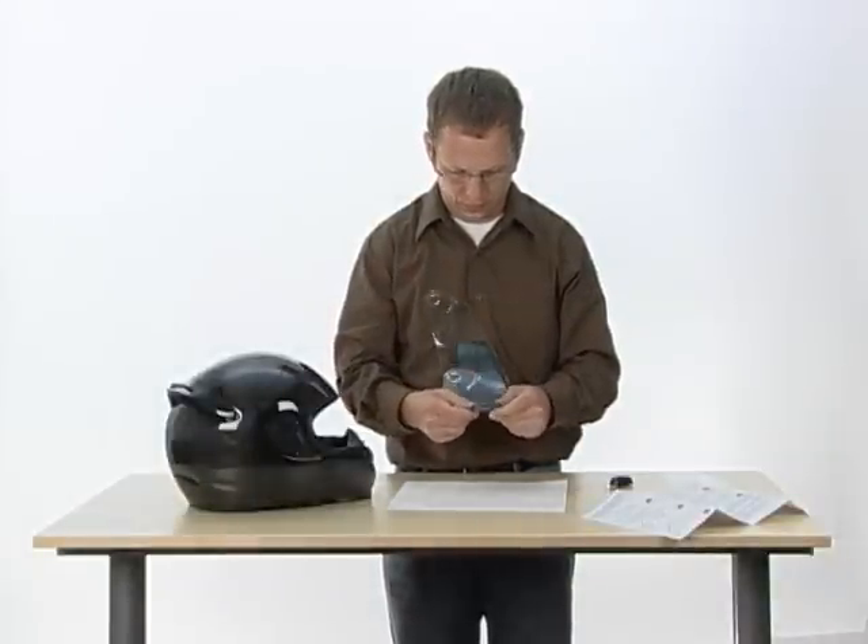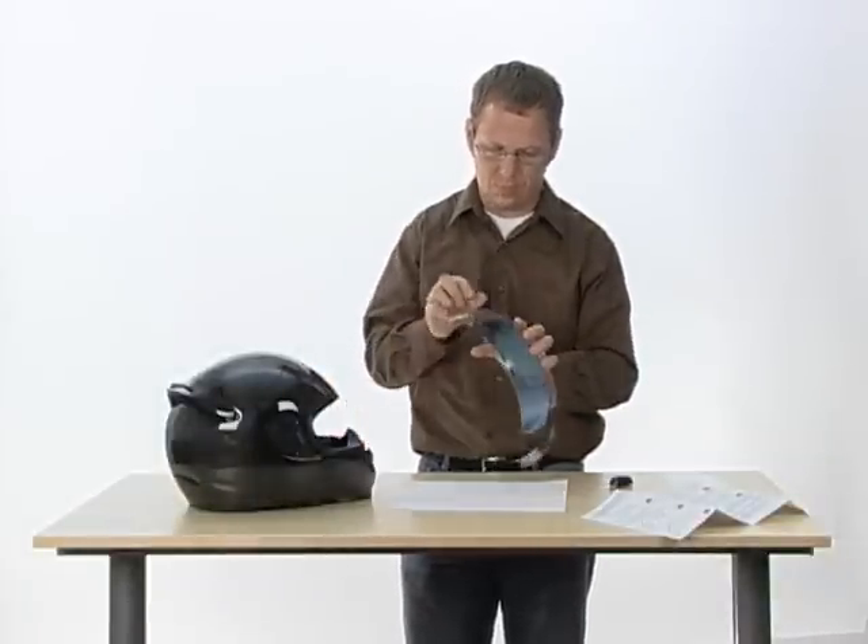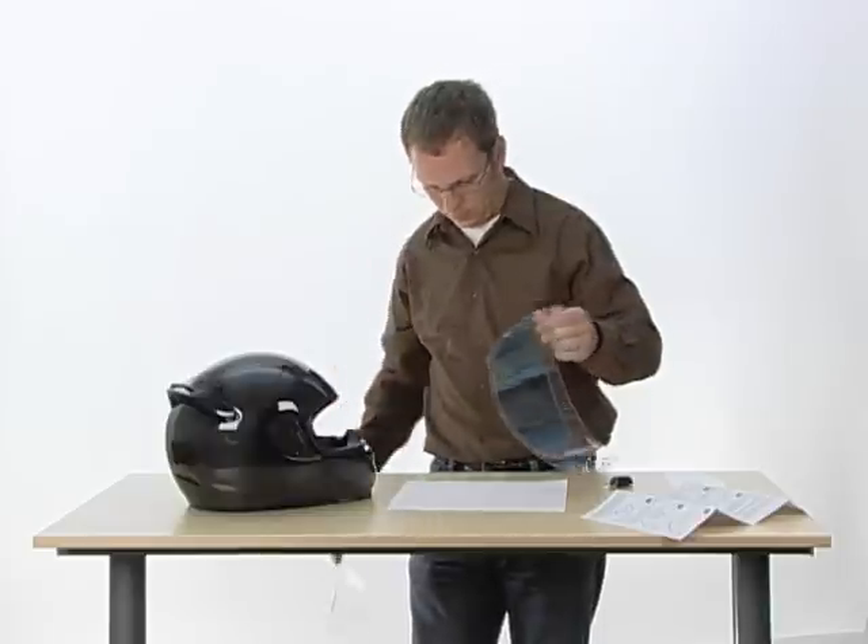Once you have centered and aligned the insert, gently apply it to the face shield. Mount the insert by applying firm pressure along the gasket. Remove and discard both installation templates.